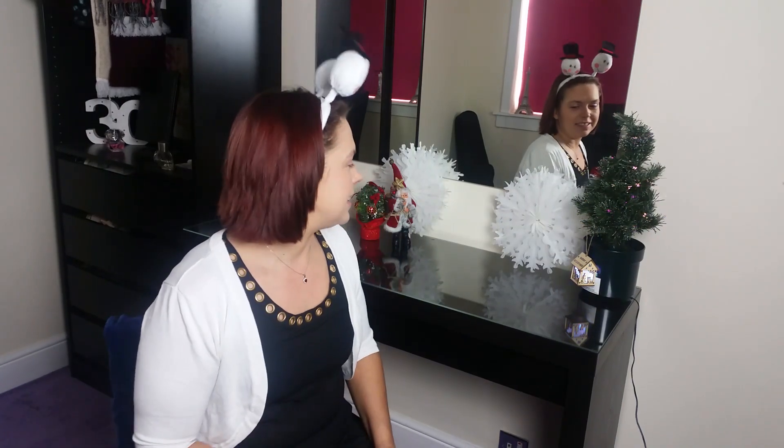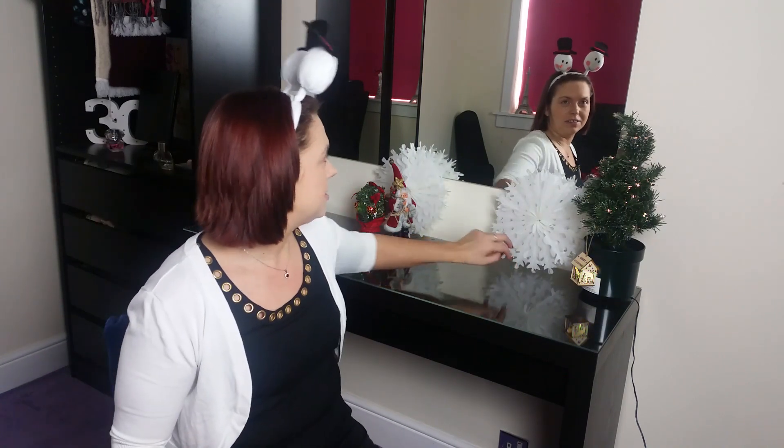What's happening guys? It's day 3 of the 12 days of Christmas. We're already starting to catch a cold — it's gone a bit, so hopefully you can hear me okay. As you can see, we've decorated with the little snowflakes. Still got a lot more to come. Day 3, let's do this. First item is from Wish.